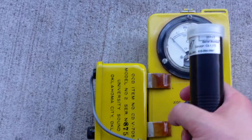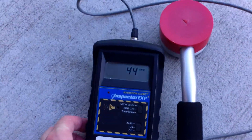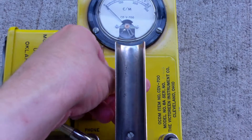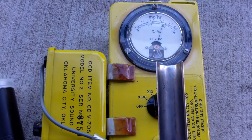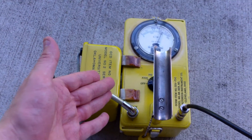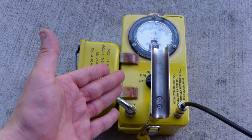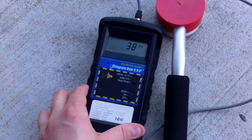Tip 1: when you have a Geiger counter, be it an analog type like this or a digital type like this, power them on and remember to give them enough time to fully warm up. Older units like this require 10 to 20 seconds sometimes to fully warm up, and units like this take time to reach statistical accuracy.